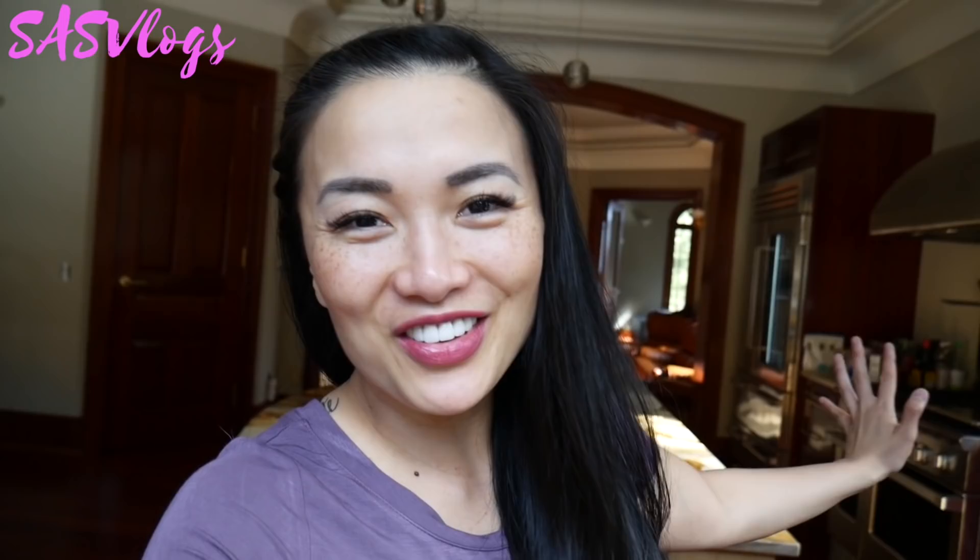Hi guys! For those of you who are new to this channel, I'm Sass and this is Sass Vlog. I also make ASMR videos if you want to go check it out. But I'm sure most of you are from my ASMR channel, so high-five you guys!